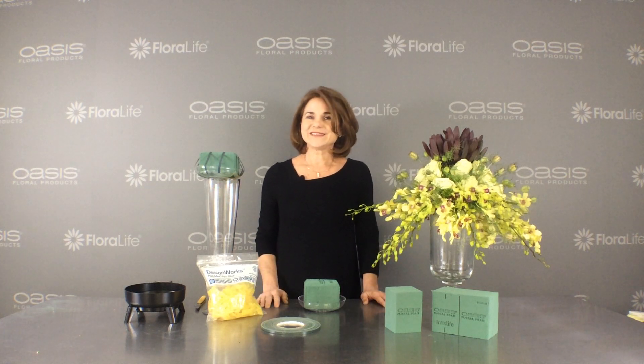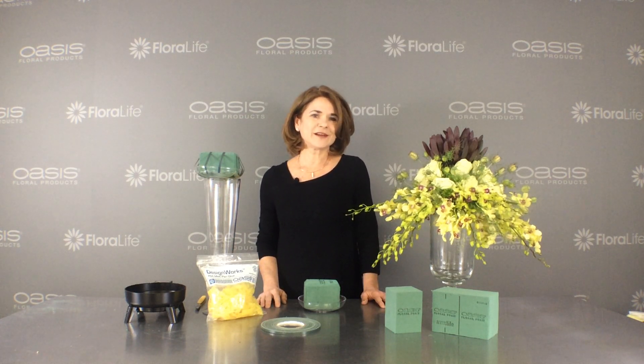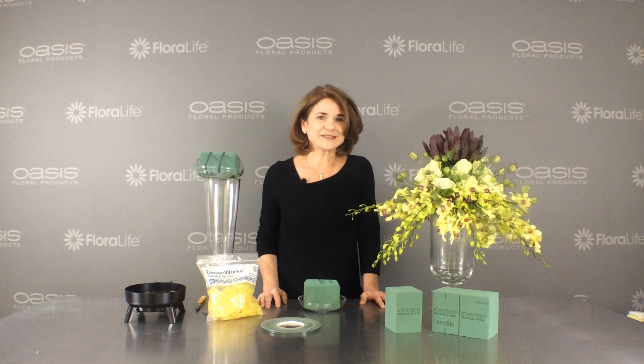For these and other tips, go to our website, OasisFloralProducts.com, and while you're there, subscribe to the blog, Idea Weekly Blog.